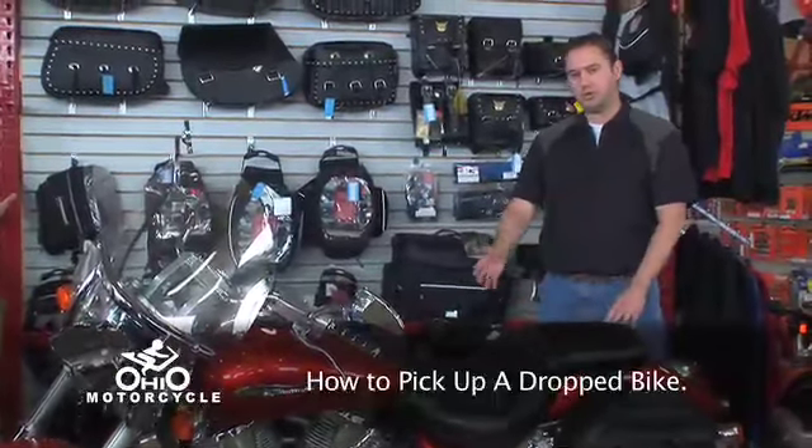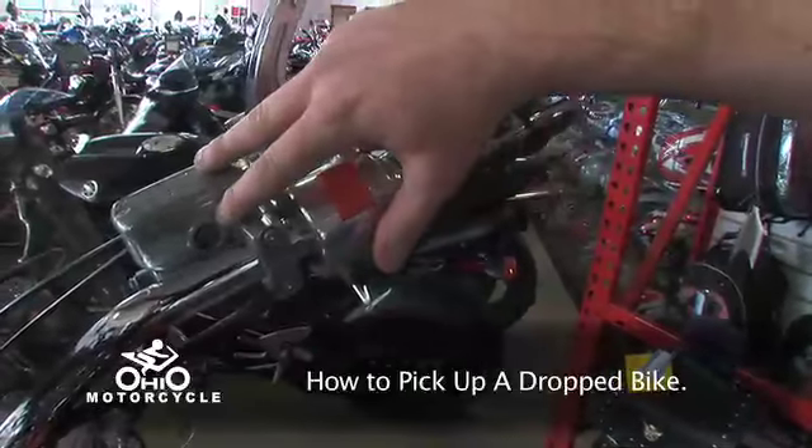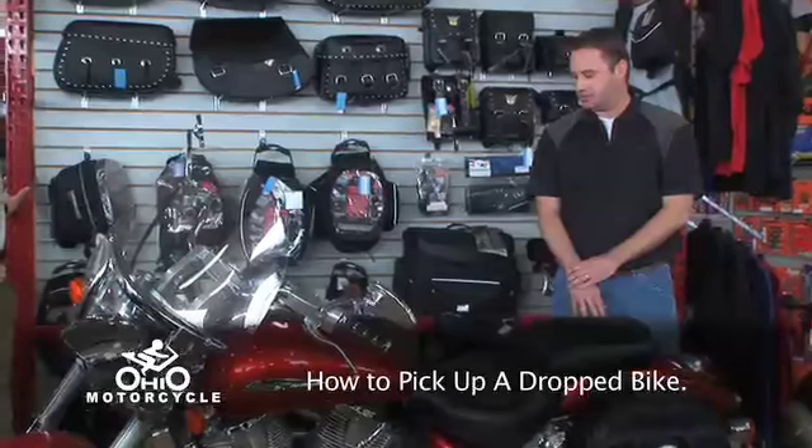Next, you want to check all your fluids. Check your oil, your front and rear brake fluids, and your coolant as well. Make sure they're all in a safe condition.